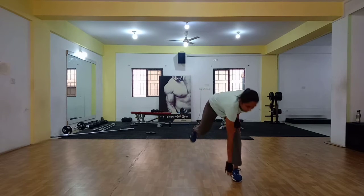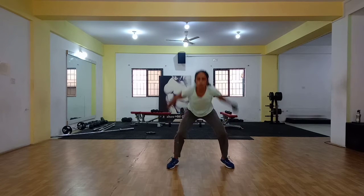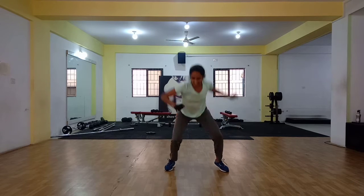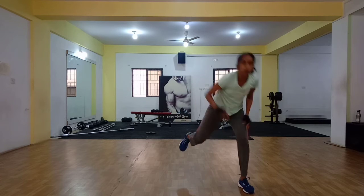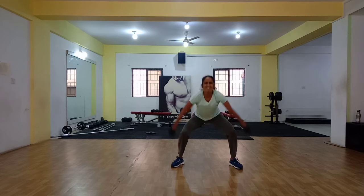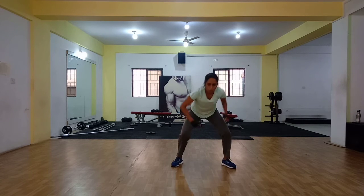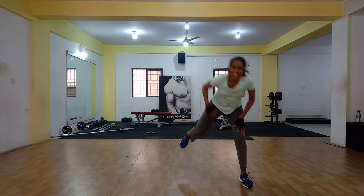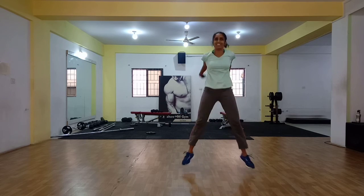Come on, there is a jump! Come on, come on — 15 seconds. I hope you are bumping. 8 seconds. Come on, come on — 3, 2, 1. Good job!